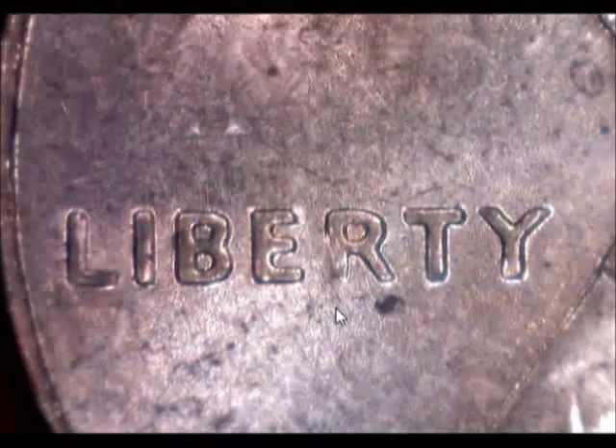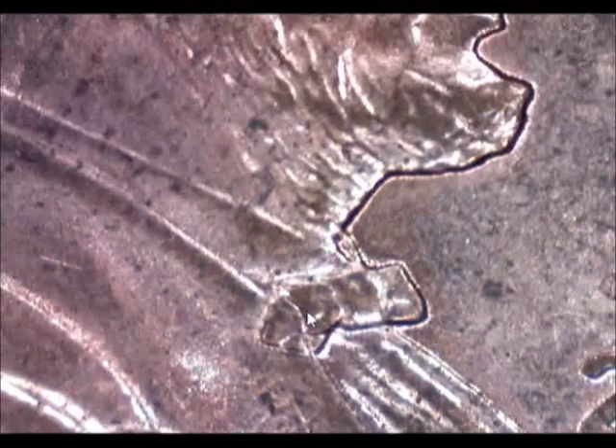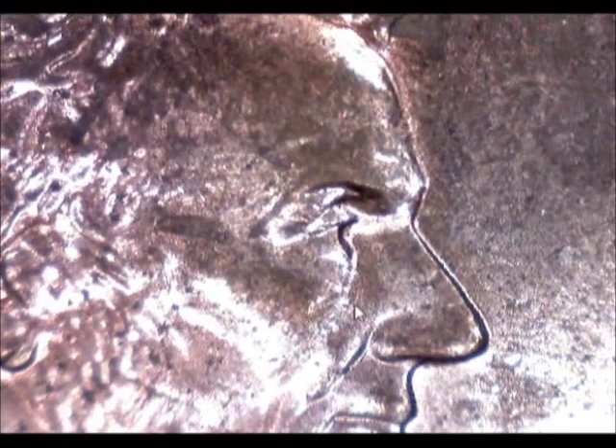There's nothing else doubled on this — all the way down to Liberty, nowhere else on the back, nothing else has doubled. But that ear is sure double stamped. Nothing on the neck, nothing up front, nothing on the tie, nothing on the eye.